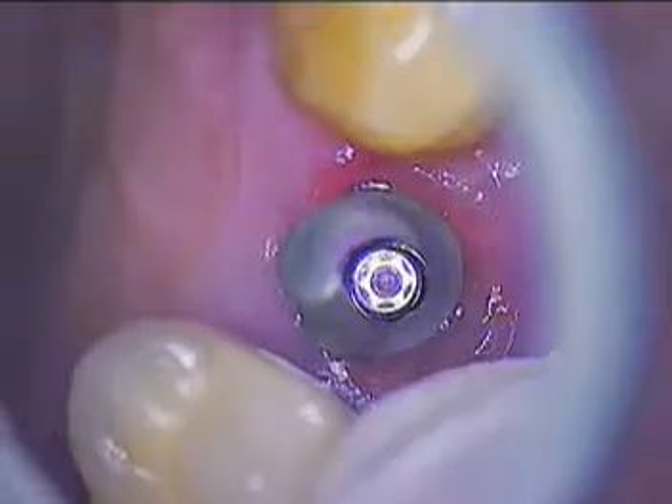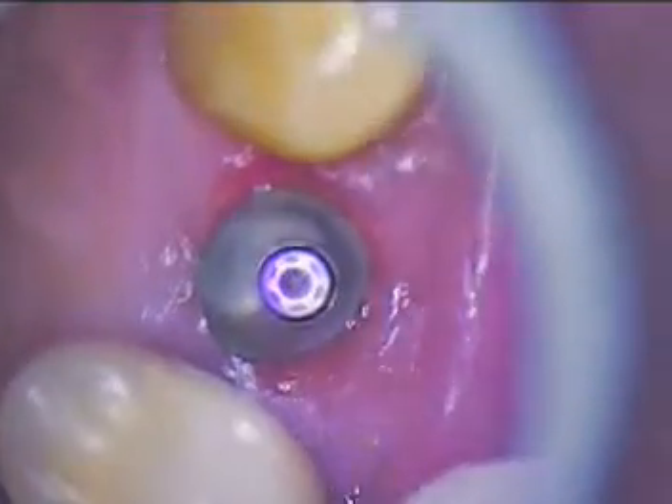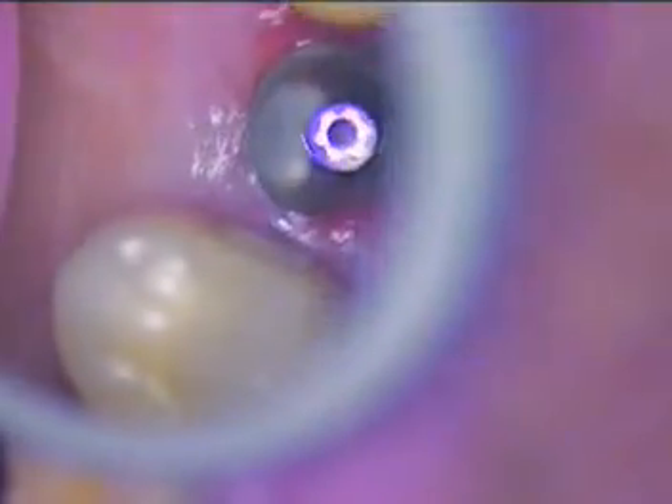We're going to push the abutment into place — there it is, our customized abutment. That follows the soft tissue nicely. Then we'll hand tighten that first, and try in our crown.